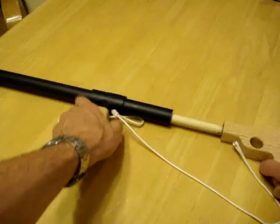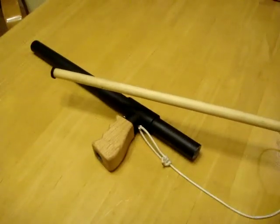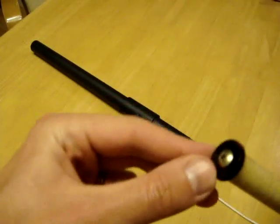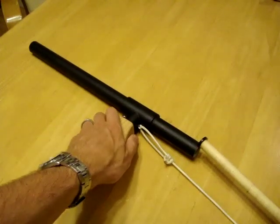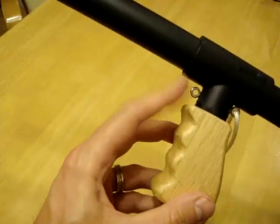The internal workings of the gun, as you can see here, it's just a section of dowel rod — I used poplar, it was the least expensive. Here's a rubber washer; I had to grind it down to fit the inside diameter of the pipe, and it's held on with a screw. A little bit of Vaseline to make sure it has a smooth fit and operates smoothly. Here is another screw eye.